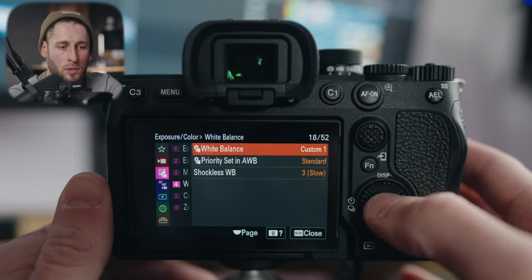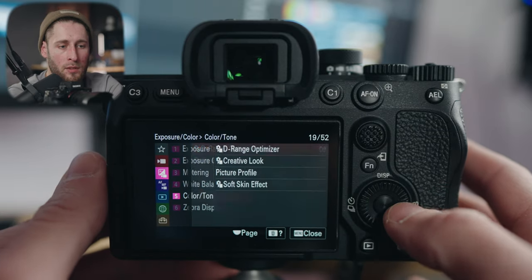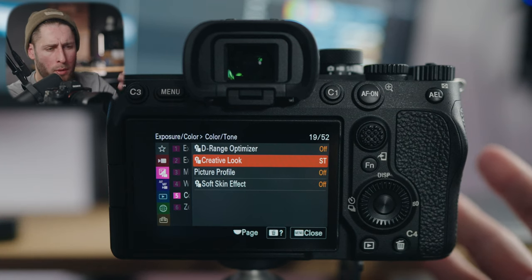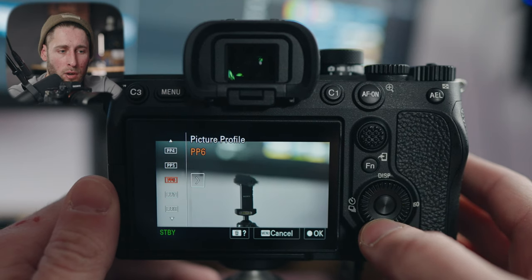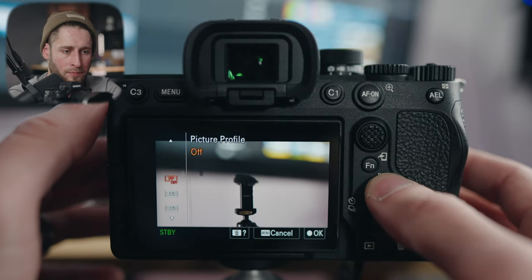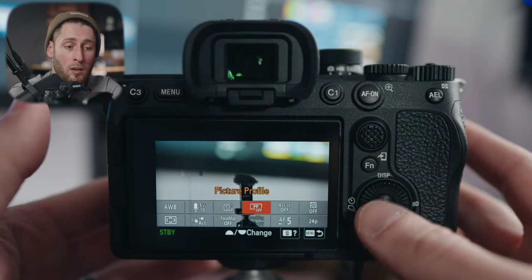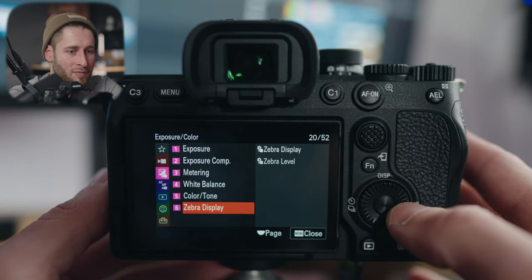Let's change it back to auto now because that is super blue. Color and tone: dynamic range optimizer — leave that off. Creative look: if you wanted to shoot in a baked-in look I've talked about this before in many videos and will probably cover it with this one as well. Picture profile: picture profile 8 is S-Log 3. If you want to use it, that's where it is. I have it turned off right now just to show you for this video, but that's how I turn it on and off. Soft skin effect: leave it off. Zebras: as mentioned I have those on my D-pad buttons, and if you want to set your zebra level, that's how you do it within the menus.